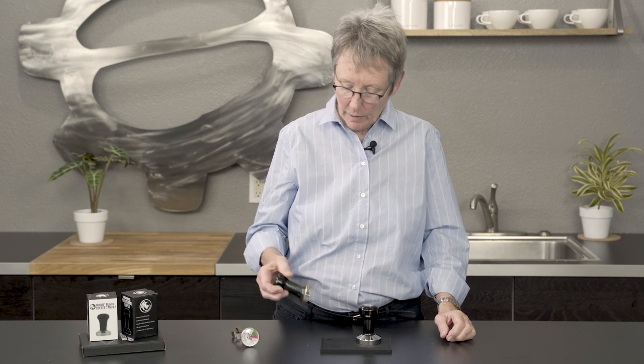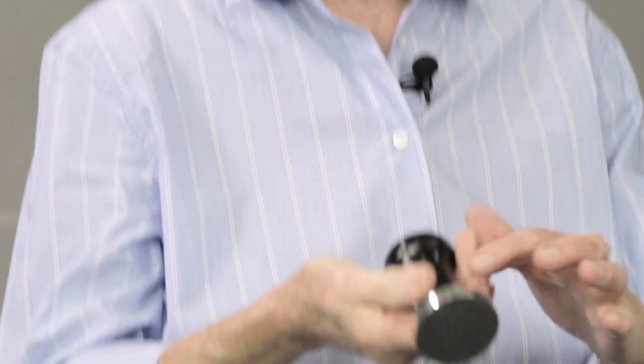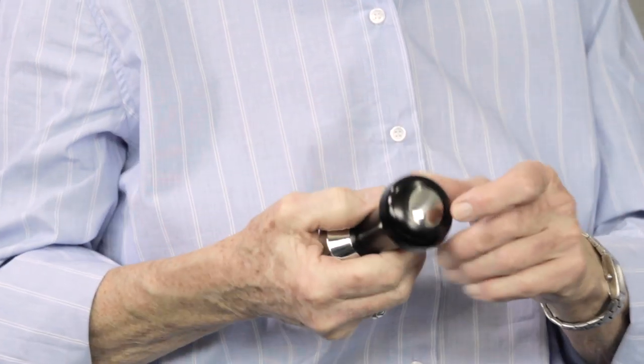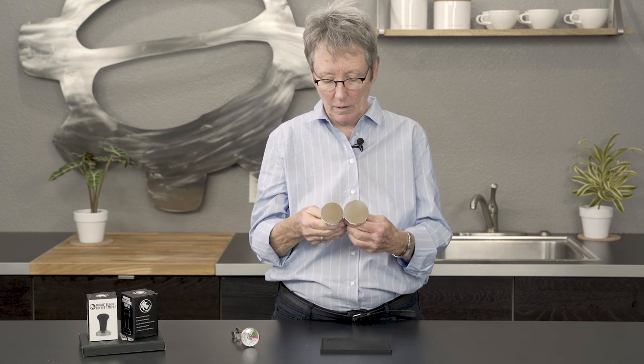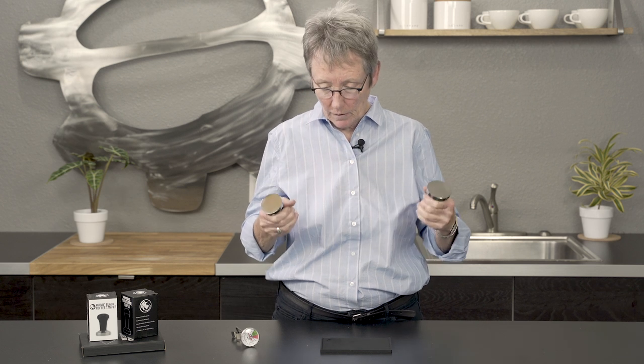We also have some new tampers — stainless steel with a black handle, stainless bottom, and stainless insert. Very heavy, probably one of the heaviest tampers I've picked up of its size. This is a 53 millimeter, and it also comes in the same configuration in a 58. These are really heavy tampers.